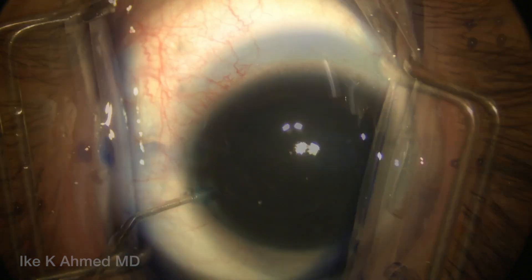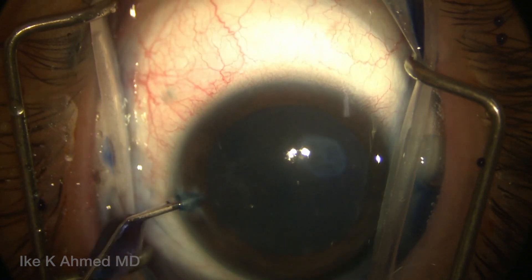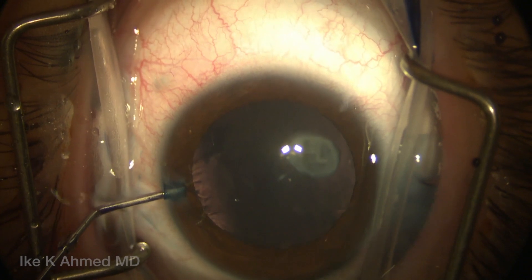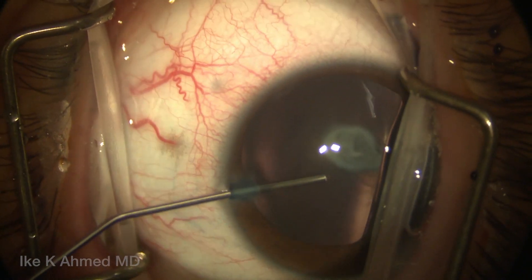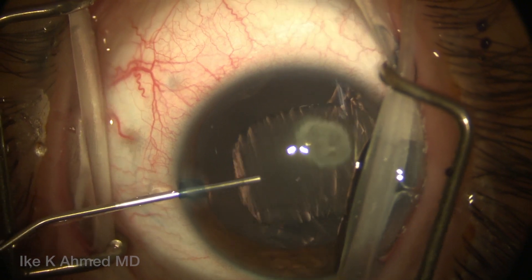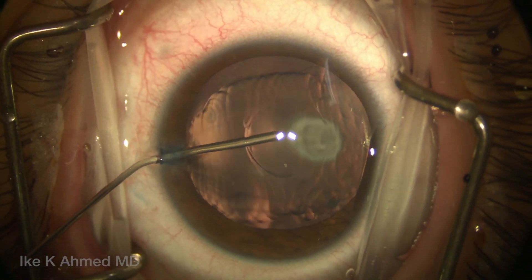We're going to inject some TriPan Blue, which I think helps not so much to visualize the capsule, but can enhance and reduce some of the elasticity of the capsule to enable a more stiff capsulorhexis to help with these pediatric cataracts, and we use it routinely.